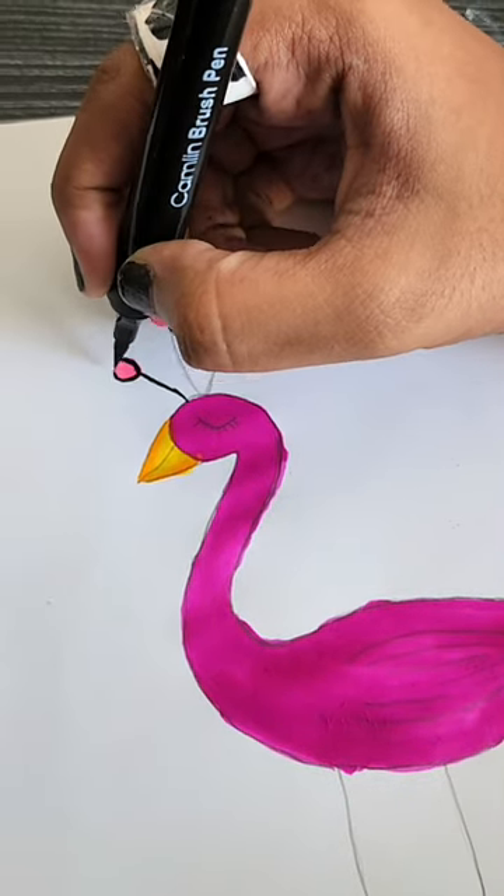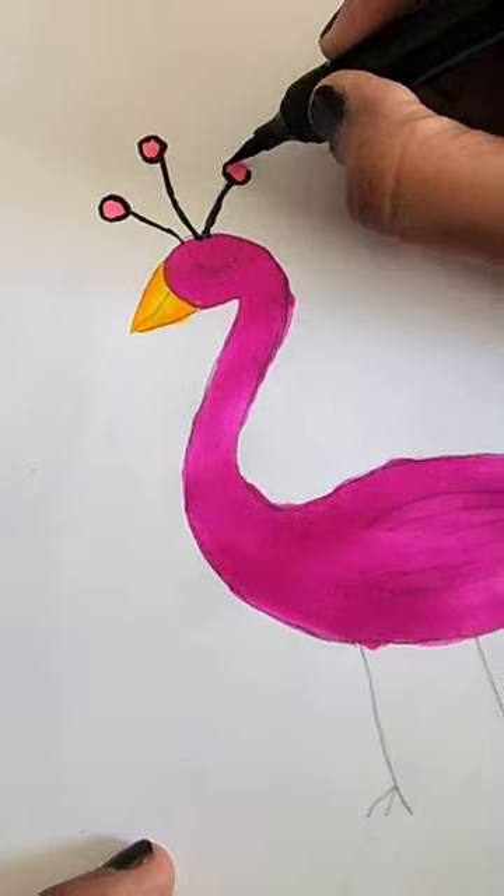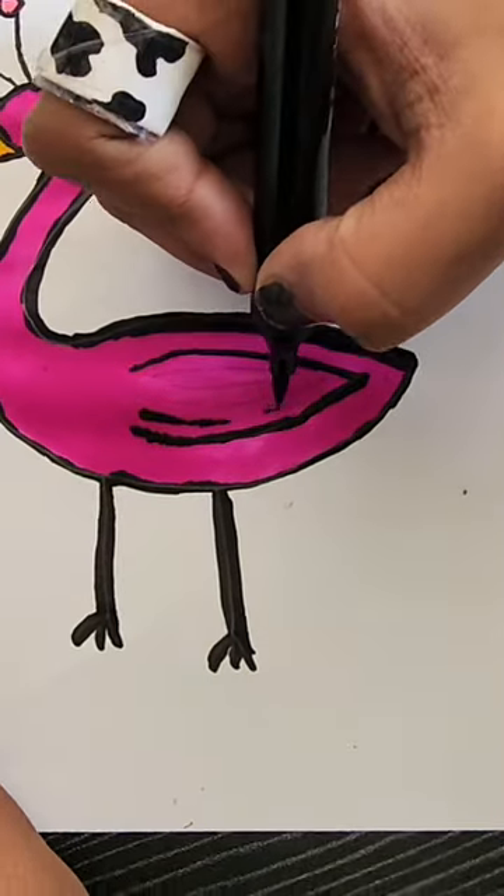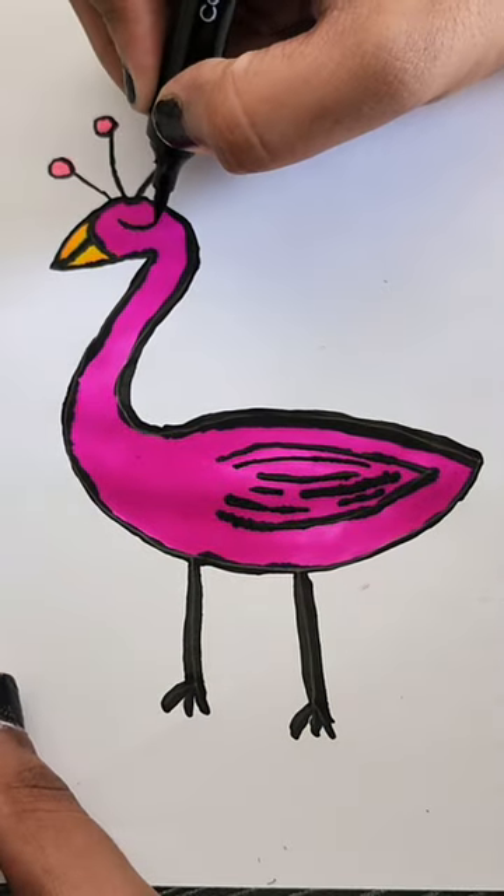The color has changed. This is why you will use an outline marker. It is better than using just the color. The other colors are very good.